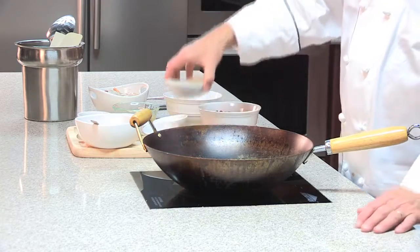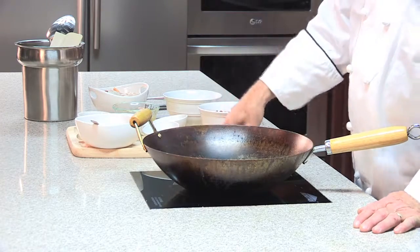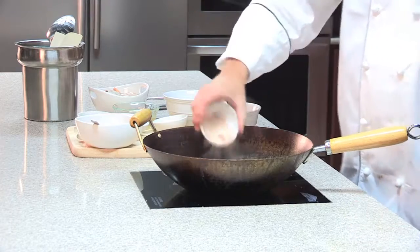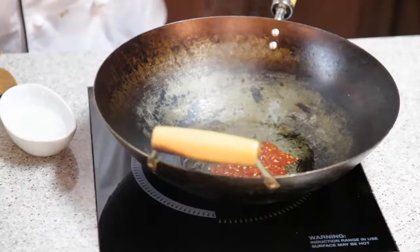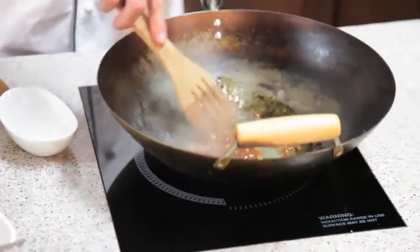To begin, we're going to take our peanut oil and let that get pretty hot. Next we're going to add our sambal and cook this just for a second to calm down that heat.